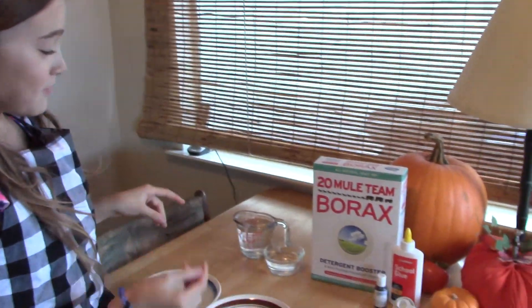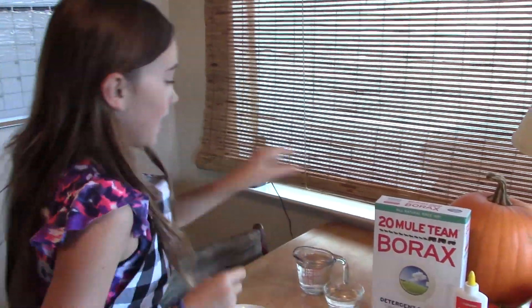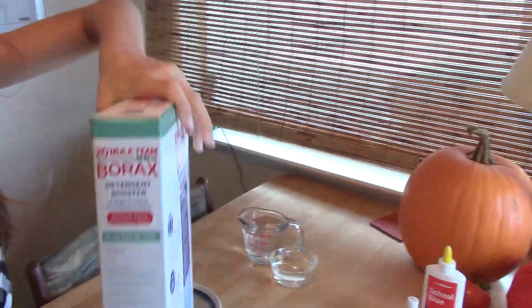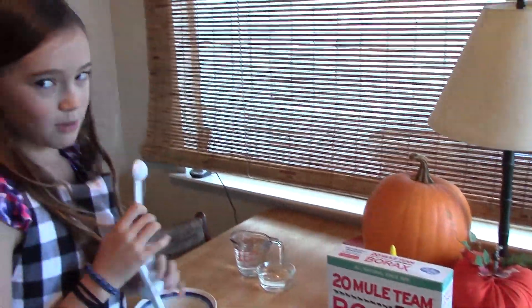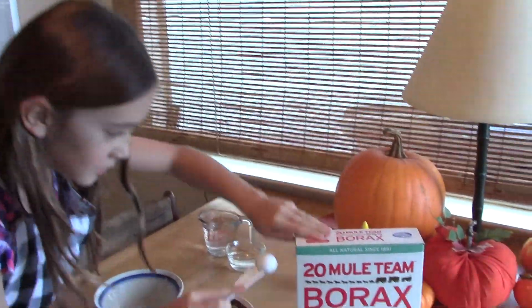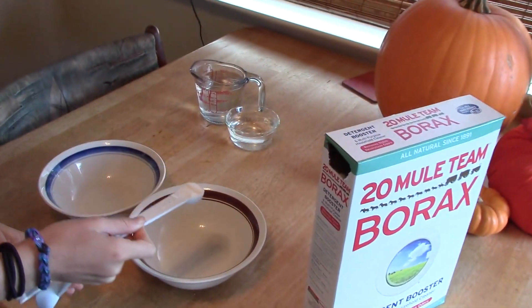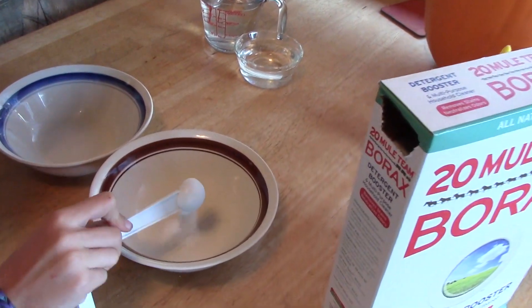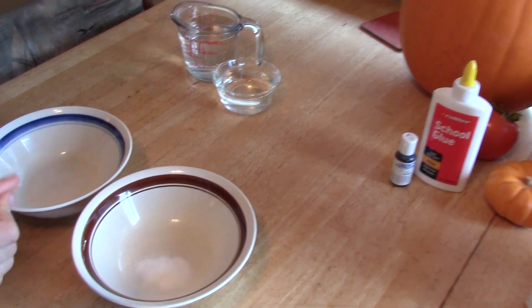So what we're going to be starting out with is some borax. Oh my gosh, it's really heavy! So we are going to be using a teaspoon of borax — some say a lot, but trust me, it really works. Just stick that in there — this is borax — so then you're just going to put that in a bowl, just all that. And then you won't need any more borax.